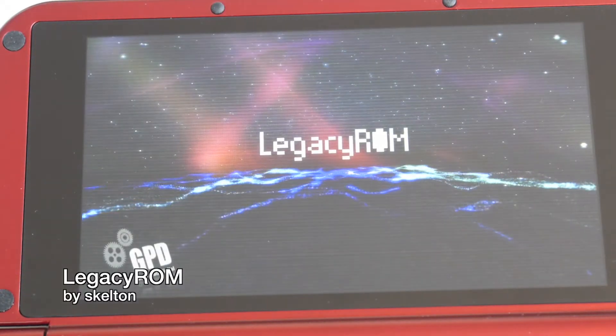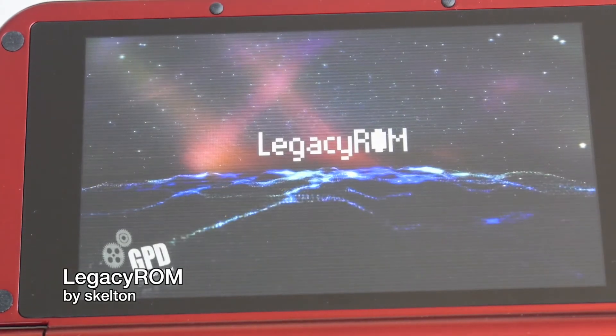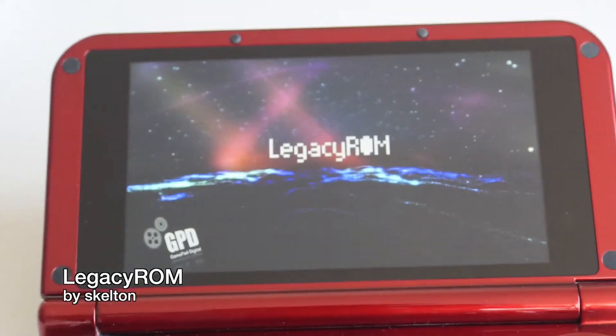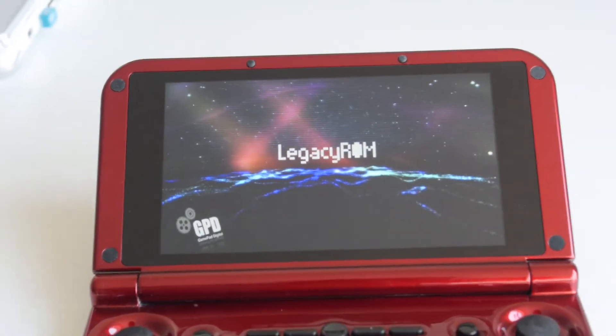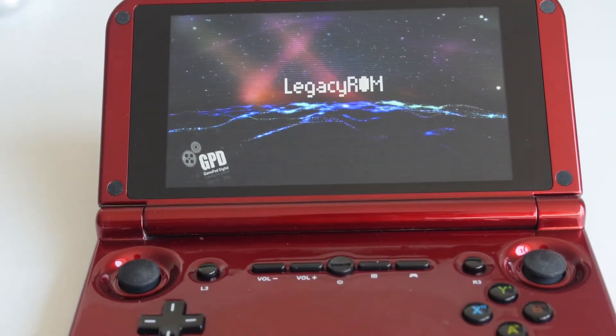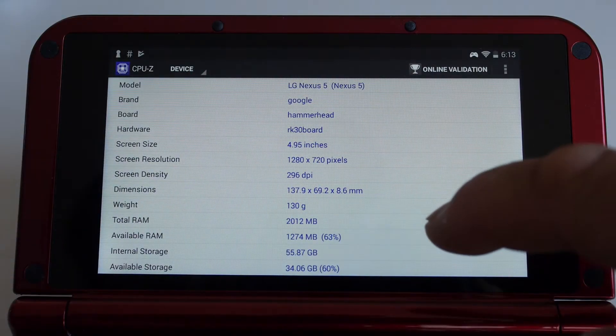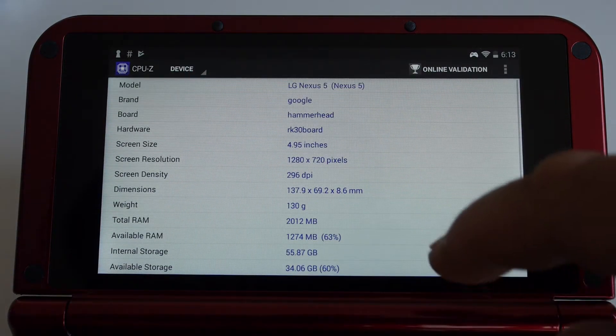For those who don't know, Legacy ROM is a custom ROM that removes most of the unnecessary apps that came with the XD and gives you a stock Android launcher. You can then install your own emulators and games. It'll be rooted and allow for better compatibility since it'll spoof itself as a Nexus 5 smartphone.